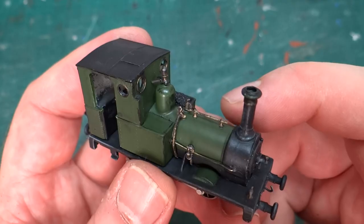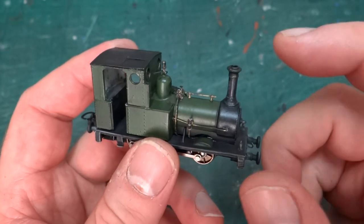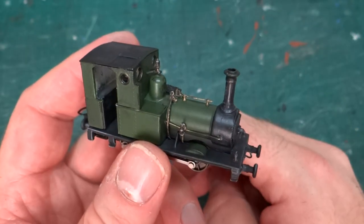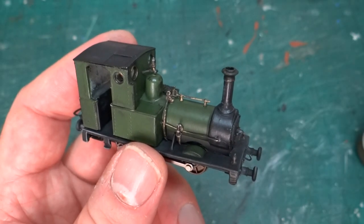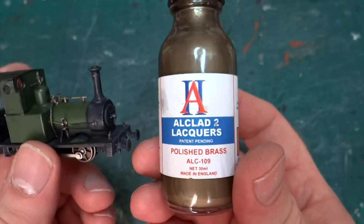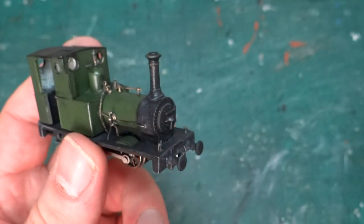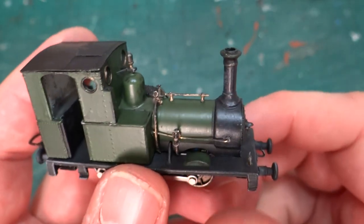I've now fitted and painted all the pipework. Although it was all mostly brass anyway, it's all been primed, painted black, and then touched in with the brass lacquer paint. I kind of dry brush it almost on, and it gives this nice aged, mucky brass look. You can see I've used it for the band around the chimney as well.